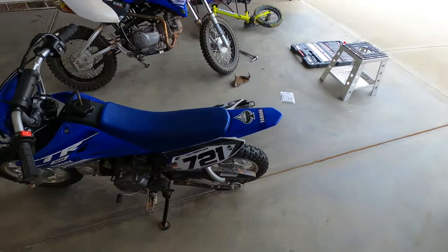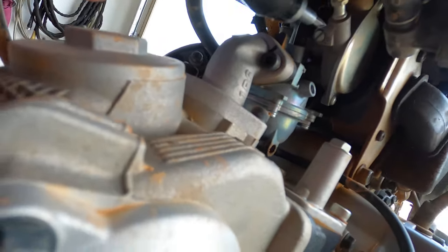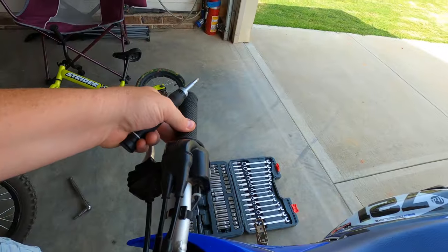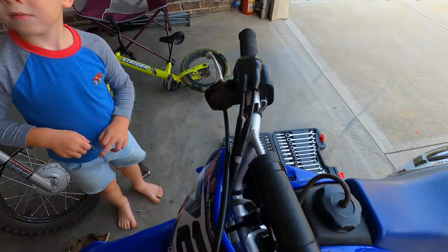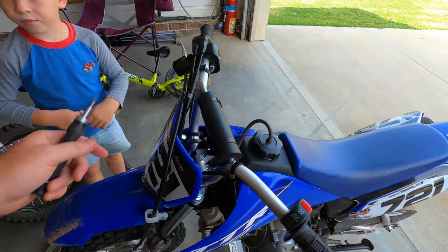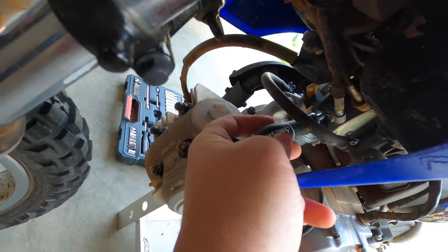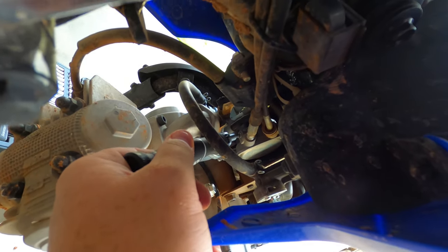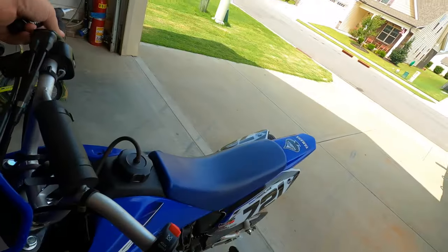Once you've got your idle right, you can come back here to this mixture screw and adjust it just slightly. Give it a little bit of fuel and see how long it takes to come back down to idle. We're gonna bring it down just a little bit more.